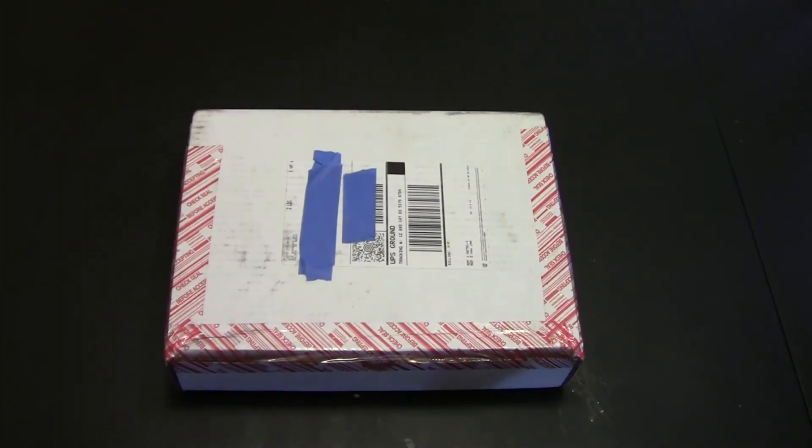Hey YouTube, Balasoling Addict here, and I just got an interesting two knives in the mail today. They're actually Spydercos, and I guess you'll just have to wait and see what they are.